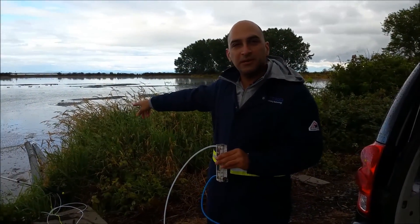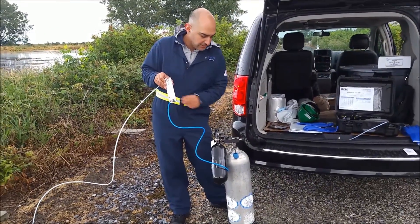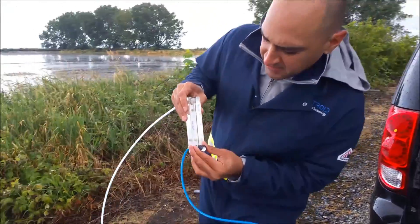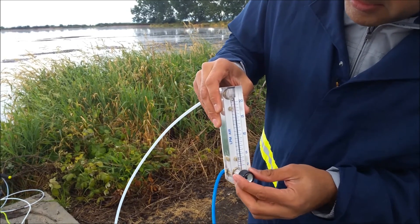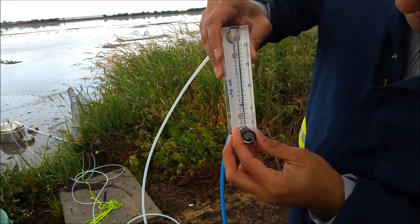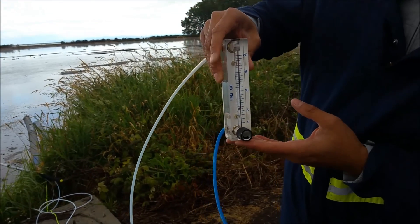Now that we've got the flux chamber launched and it's sitting in position, it's time to flush it. I have a flow meter here and I'm going to turn on the air and start the flow. I want exactly 6.5 liters per minute — around that. The flow rate is important so it should be quite accurate.